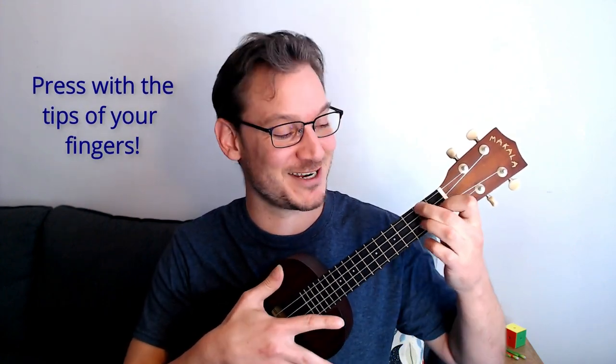The next common technique mistake is kind of smashing your fingers and not pressing with the very tips. You absolutely want to press with the tip of the tip of your finger. So if you're doing a G chord, for example, really use the tips — lowering the thumb helps. If you don't, you'll lose some of the notes. You don't want to mute adjacent strings. Make sure to use the very tips of your fingers.